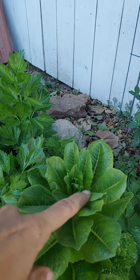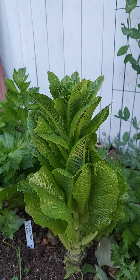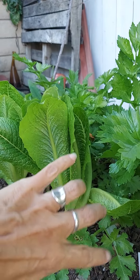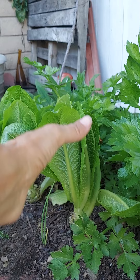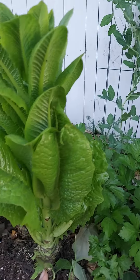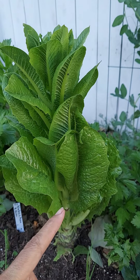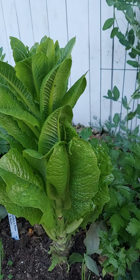So you'll see here, if you look at it, it's starting to go more upright. So it's moving from growing kind of bushy and out to more vertical. The plant is going to stop producing leaves — well, it'll still produce leaves, but they'll get smaller and smaller, and it's going to start to focus on producing seeds.